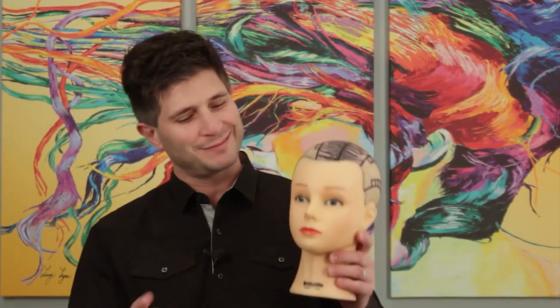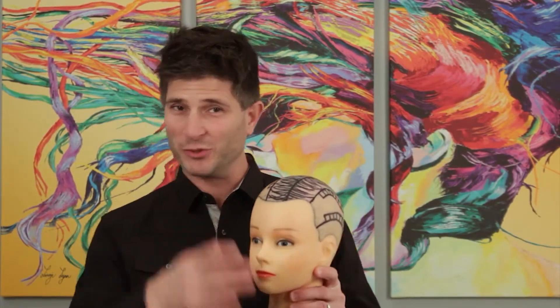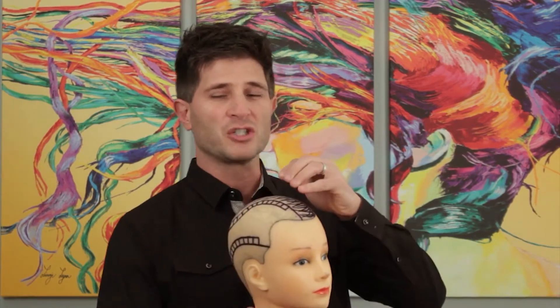Here we have Bridget, a mannequin head I've shaved for illustration. I would consider a side part an asymmetrical style — most people consider it symmetrical because we're so used to seeing side parts, but truly it's a little off to the side. So the top row of extensions should be a little higher on the side that the hair is not parted on.